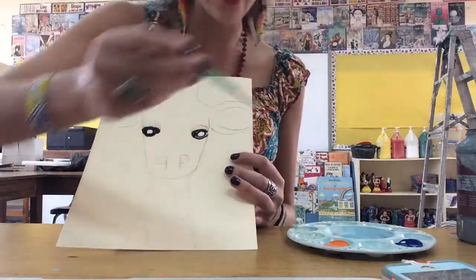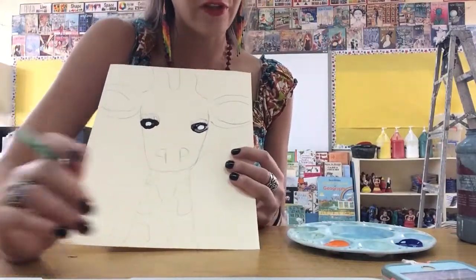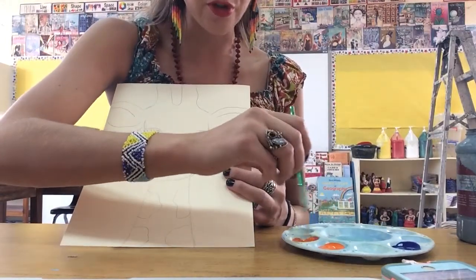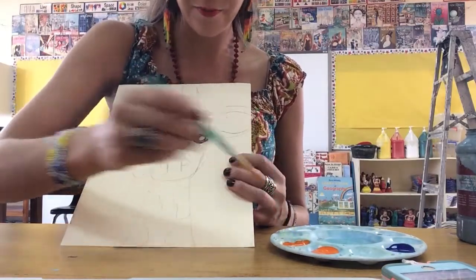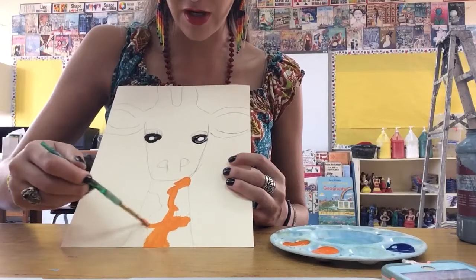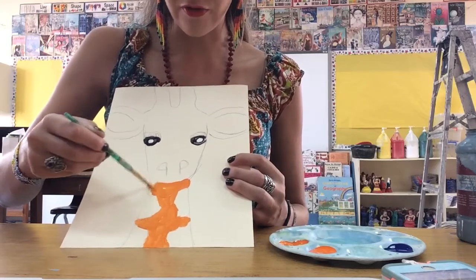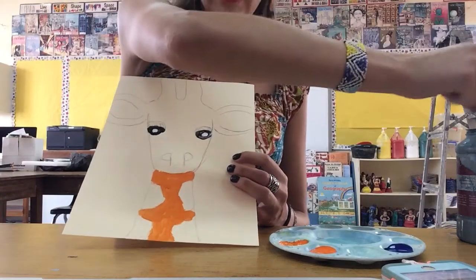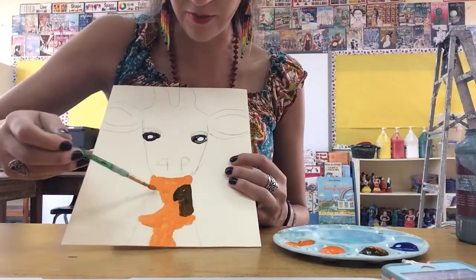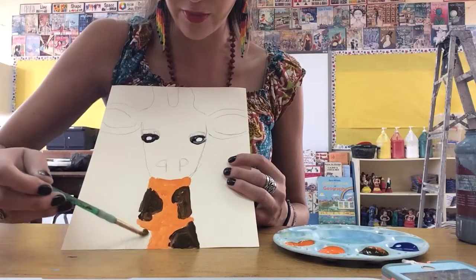Now I can begin to fill my giraffe with tints and shades. I'm going to do the giraffe orange, though you could choose blue or the other complementary color pair. First, I'll make a nice tint of orange by mixing orange and white together. I'll paint that tint on the neck, and then make a shade for the spots — those organic shapes — by mixing orange with a bit of black. I'll fill in those organic shapes, then think about other places to put that shade.